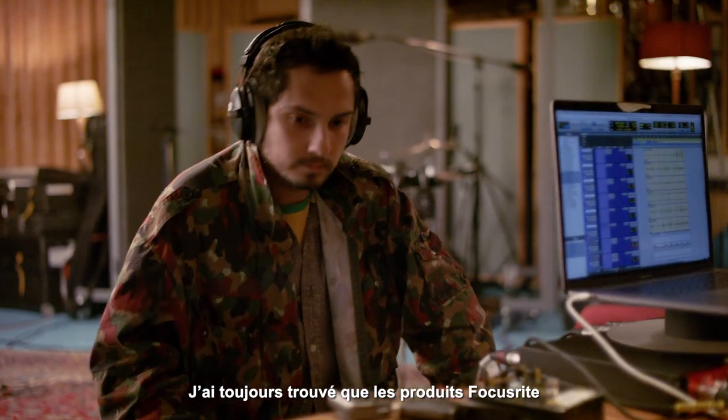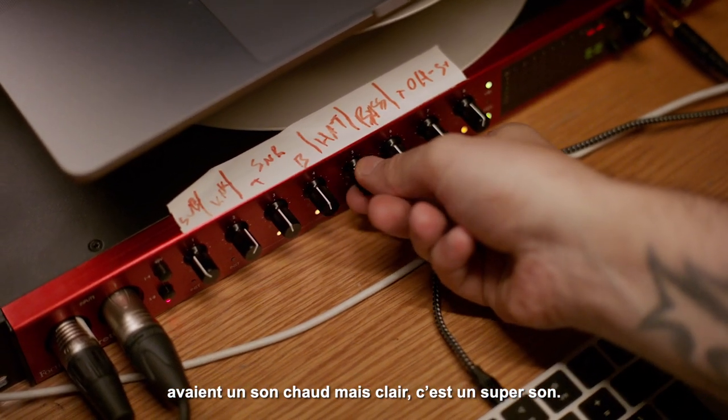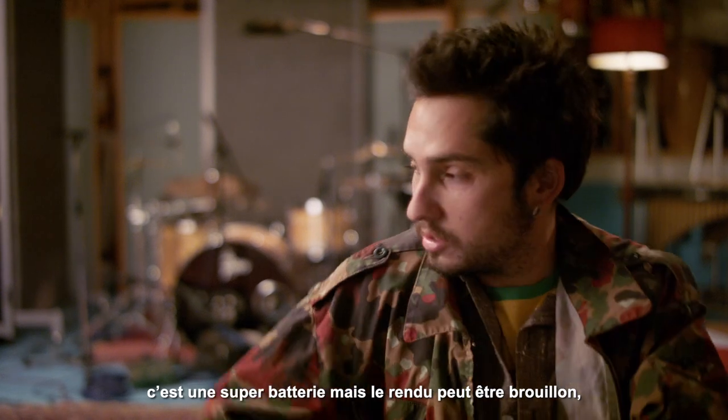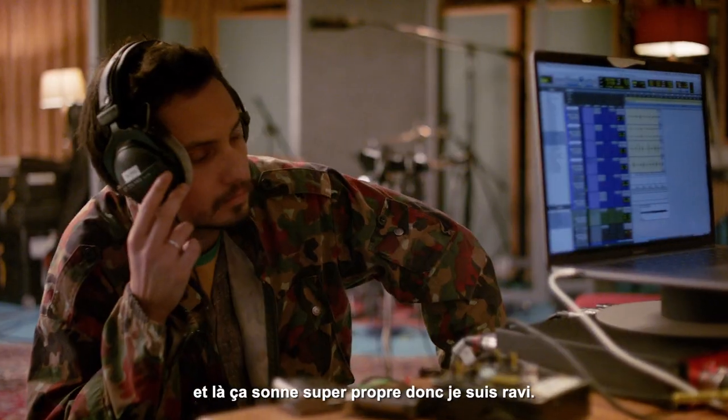I've always found with Focusrite products that it's really warm but clear. I think you're dealing with really great sound. That's really audible today. You know, that's a nice kit, but still, it can get muddied off and it sounds crystal clear. So I'm really happy with that.